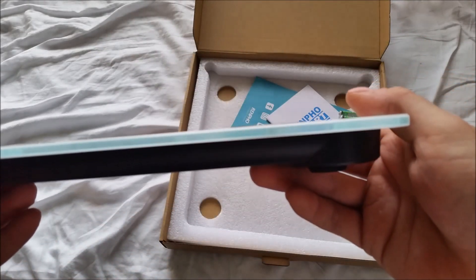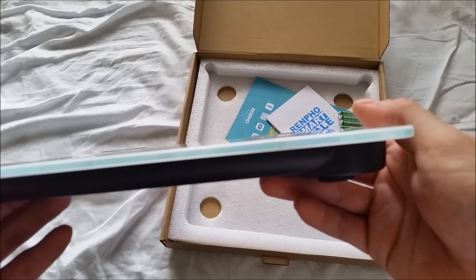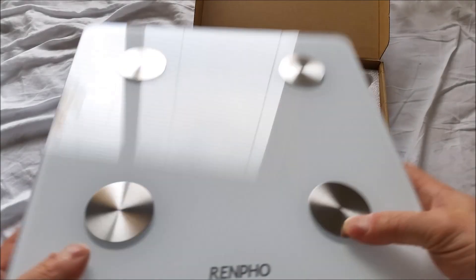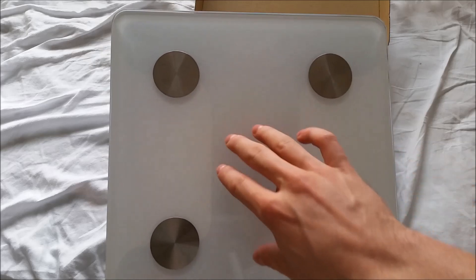The metal discs are obviously elevated slightly — you can kind of see that. Yeah, you can see they're kind of popped up from the glass, they're a little bit elevated. But even though you can see that this part is more white and this part is more gray.